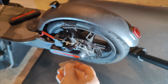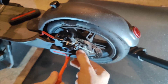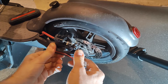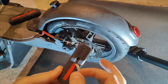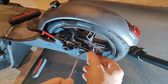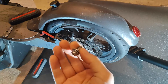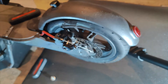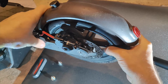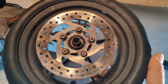First things first, you need to get underneath this little reflector — there's a screw under there. Then it should just come off. So the screw underneath that — put that aside. You have one of those on each side, and once they're out the wheel is free.